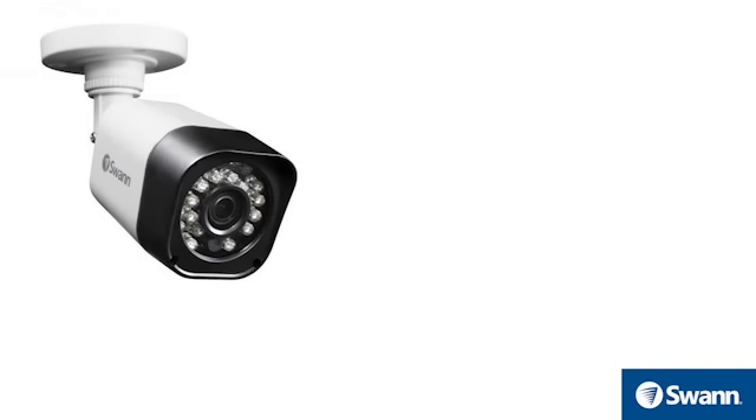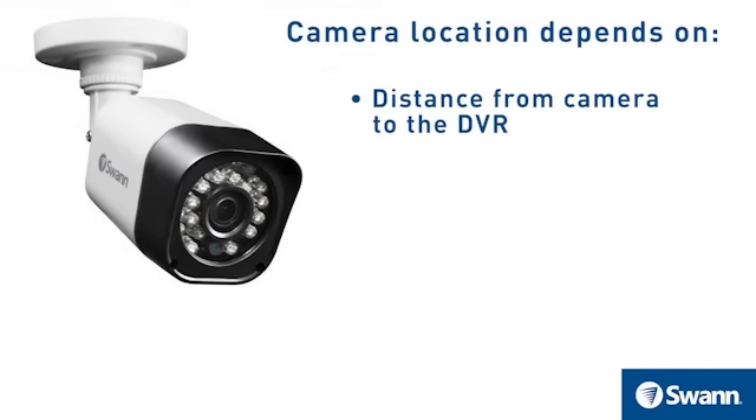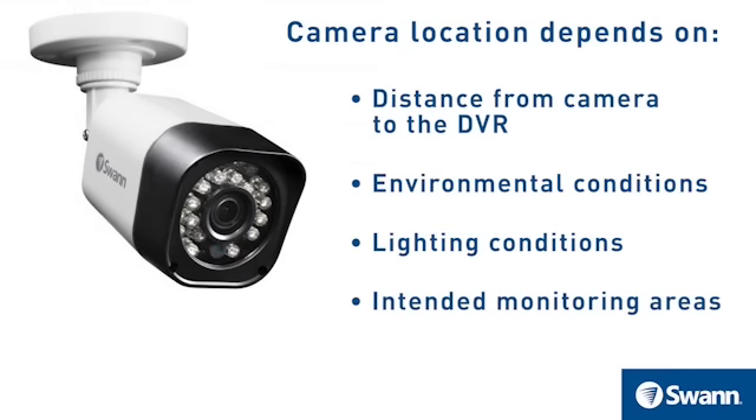The cameras included with your security system can be installed in a number of different locations. Camera location may depend on the following: the distance from the camera to the DVR, environmental conditions, lighting conditions, and intended monitoring areas.